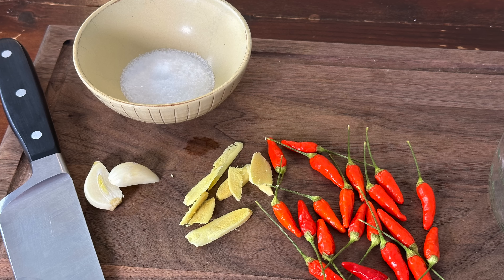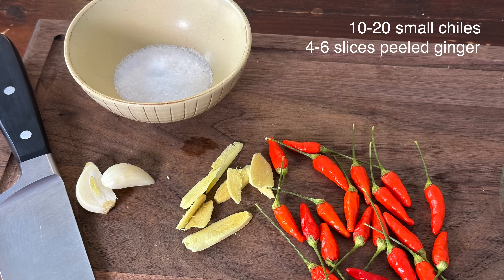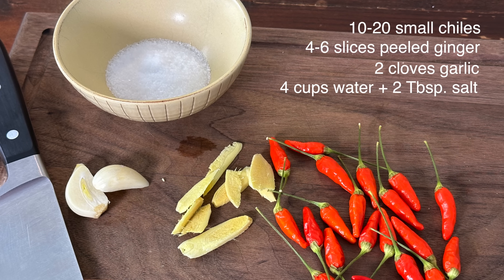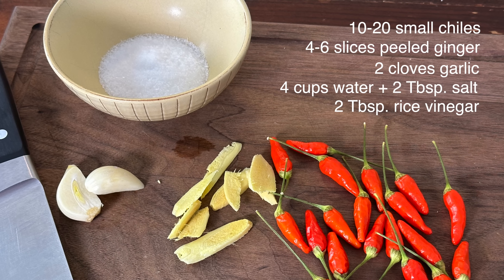All you need to make a double batch of this Hawaiian chili pepper water is 10 to 20 small chilies, four slices of peeled ginger root, two cloves of garlic, four cups of unchlorinated water, two tablespoons of salt, and two tablespoons of rice vinegar.